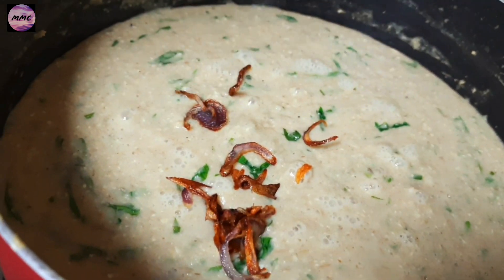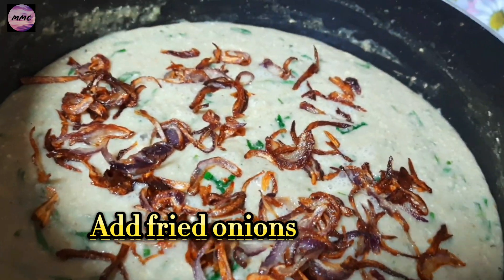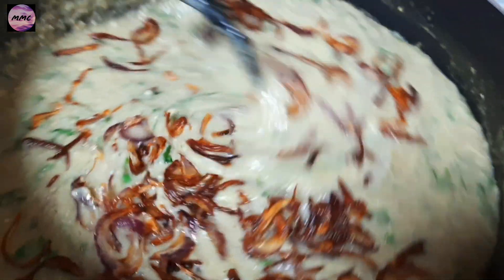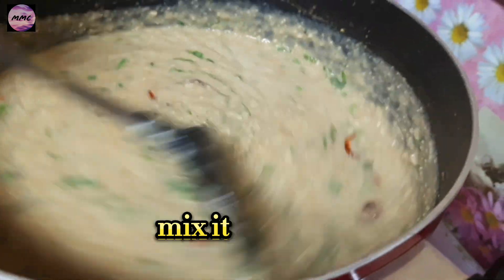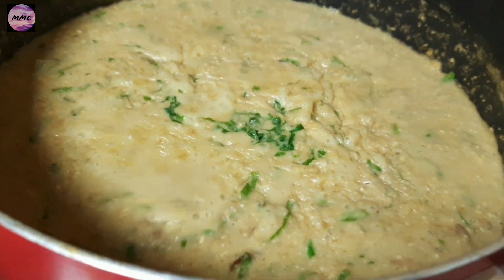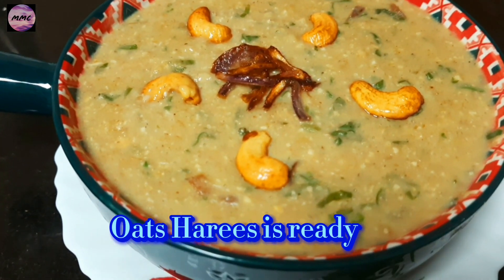Blend. Add fried onions. Mix it. Otari's is ready.